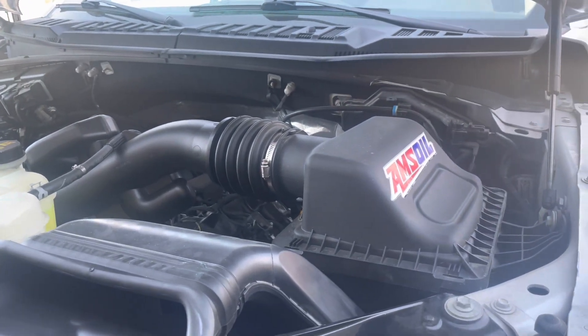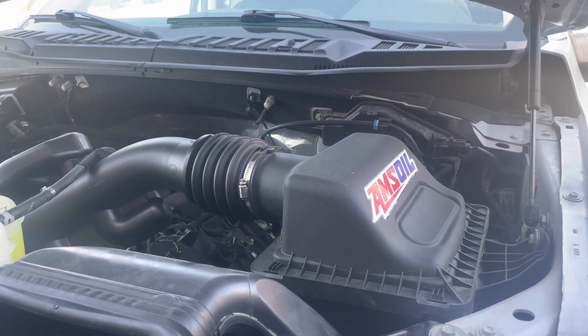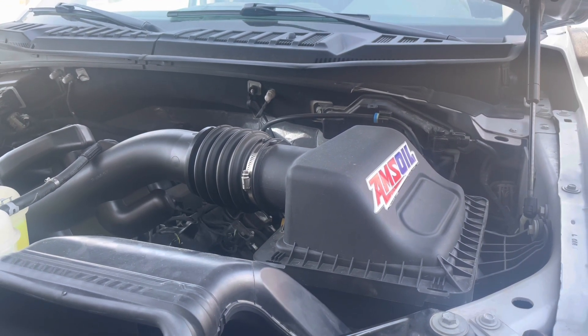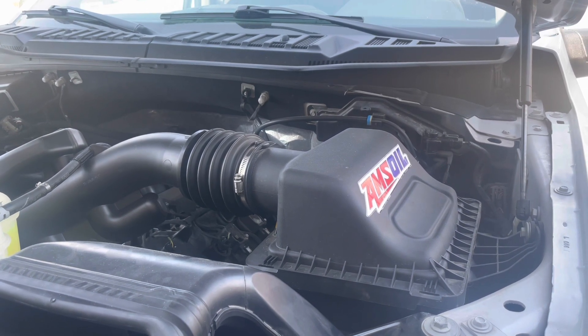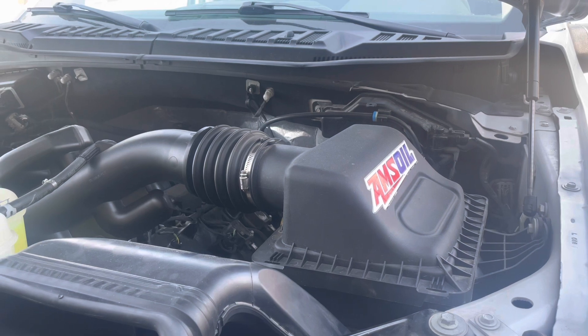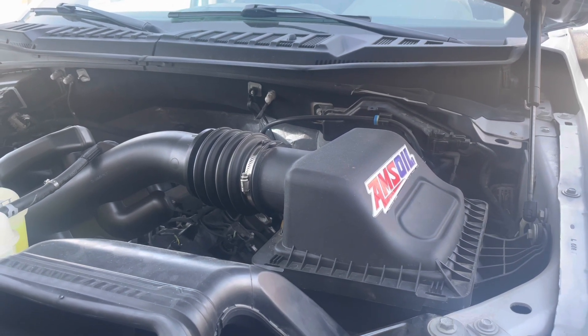After that, in the next video, we'll be doing Amsoil. Right now it's just got the OE oil in there. I'm going to switch to the Signature Series, along with changing the diff oil over to Amsoil and the transmission, and we'll see if we get some fuel savings out of that.